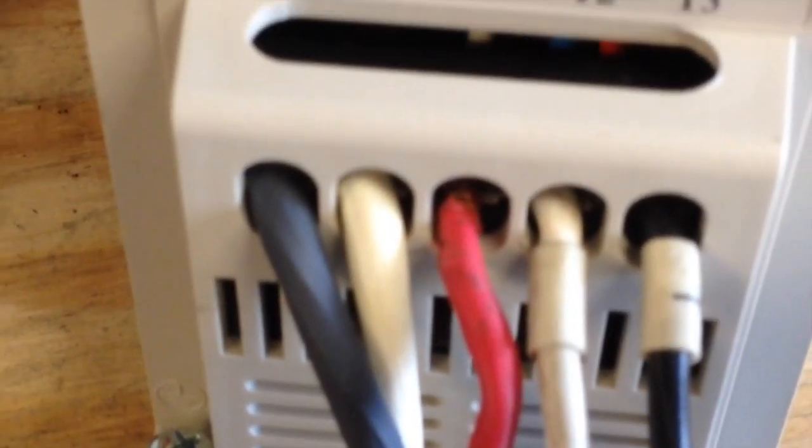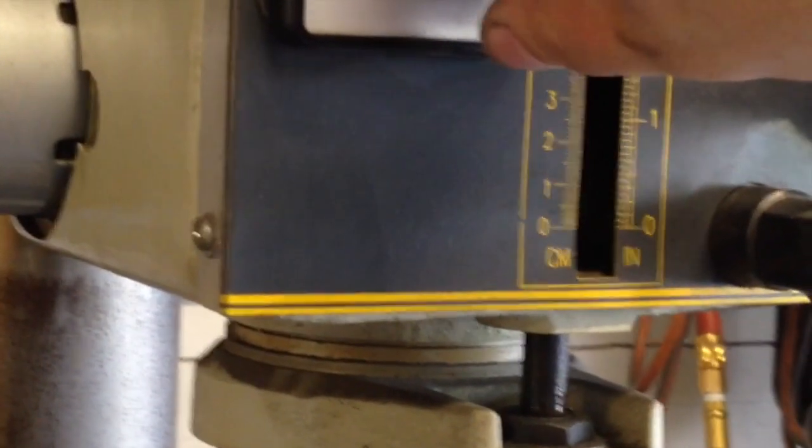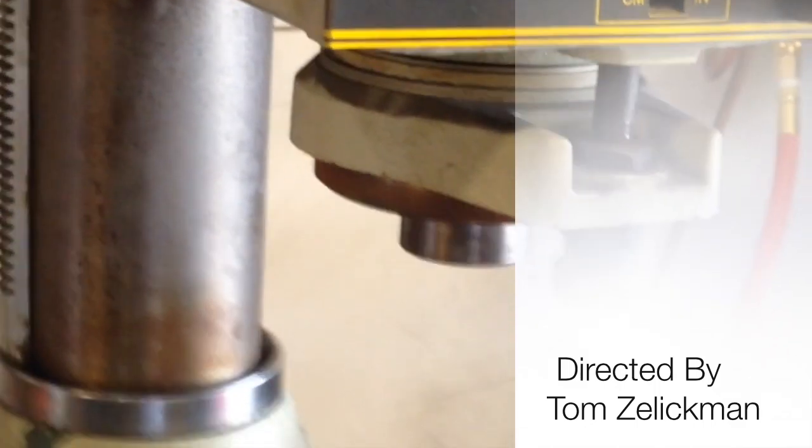Alright, round two. We reversed the wiring — you can see we reversed the wiring in there. And now forward really is forward. So it's doing what it's supposed to do. Alright, very good. I'm a happy camper.